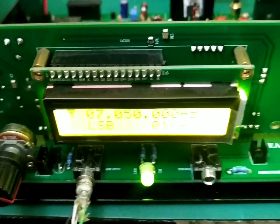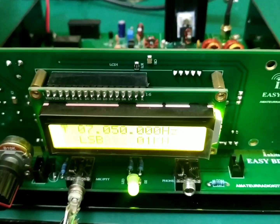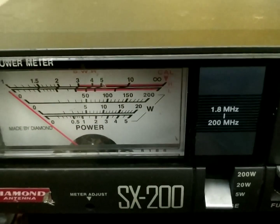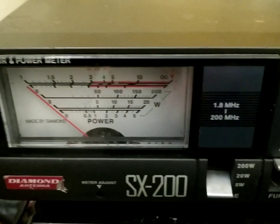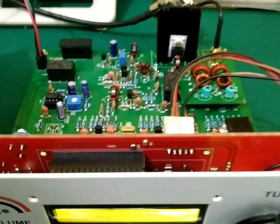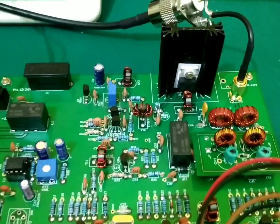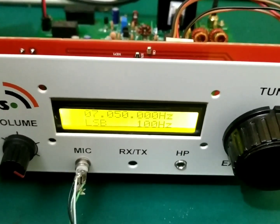I will also add a receiving video that I have shot, so you can see both the transmitting and receiving of this EasyBITX transceiver. Thank you for watching and do subscribe to our channel. This is another EasyBITX that I built — both are the same design. This one has a face plate and the other one does not, just to give you a better view.